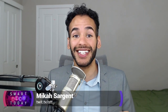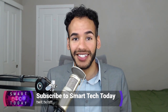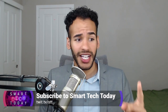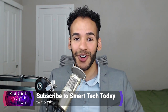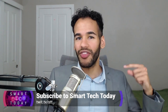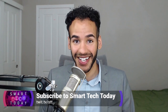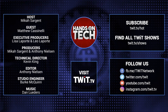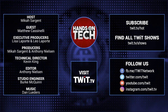Check out Smart Tech Today at twit.tv slash STT. It's the show where Matthew Cassinelli and I cover everything there is to know about smart tech — automation, connected devices, smart home, and so much more. We get the news, the latest devices, and we do reviews. You've got to check it out: twit.tv slash STT for Smart Tech Today. Keep up with all the hottest tech news and gadgets at twit.tv, where you can find and subscribe to all our tech shows. Thanks for watching Hands-On Tech.